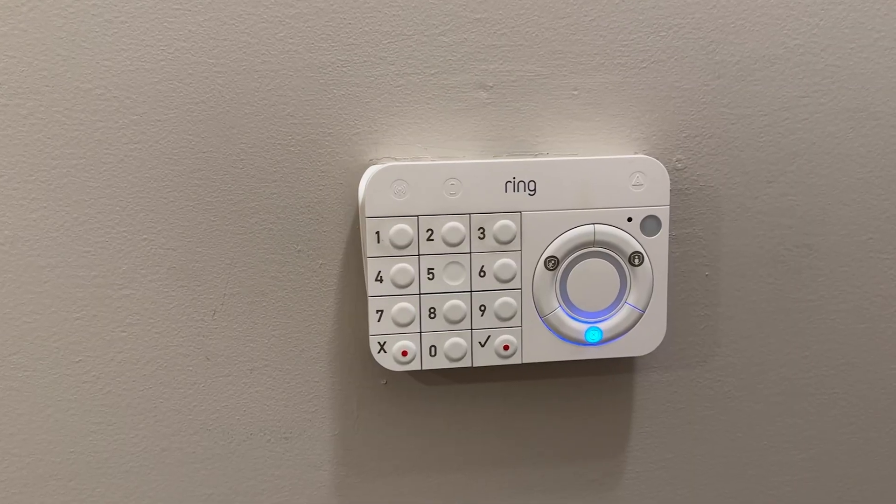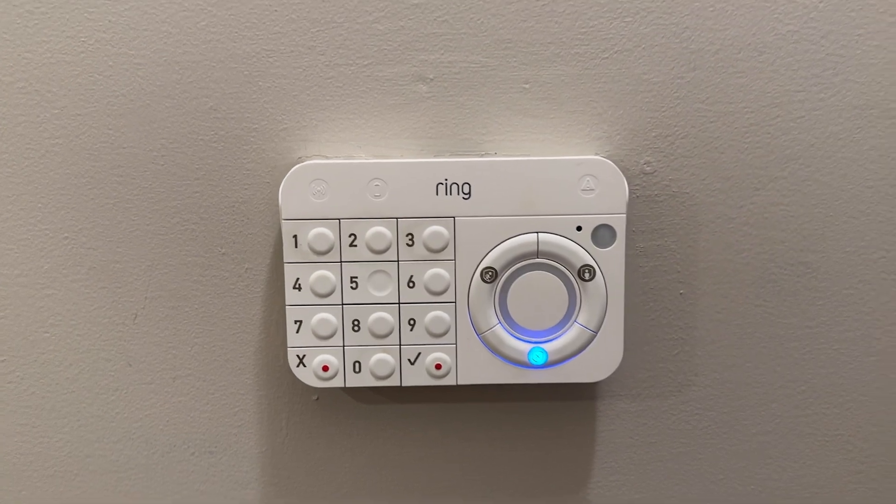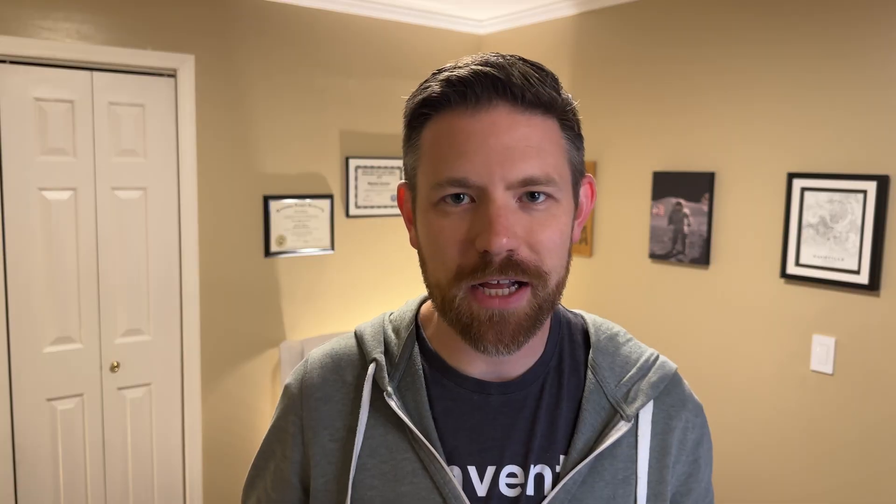Thinking through where I wanted to mount this, I didn't want to just add another thing to the wall — I wanted to take something away and replace it with this tablet. Where that Ring keypad is actually located in my house is a very high-traffic, very central location between the kitchen, the bonus room, and the stairs that go down to the garage, which is usually how we come in and out of the house. It's kind of that first thing that you see.